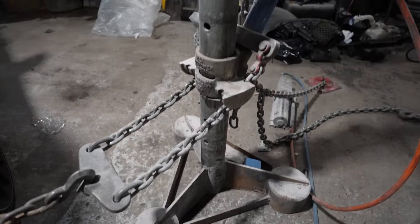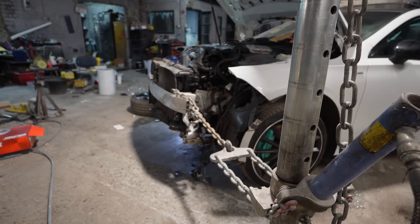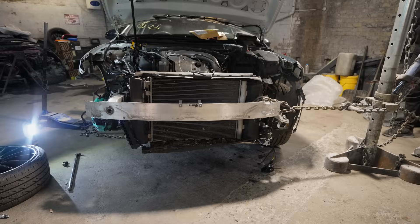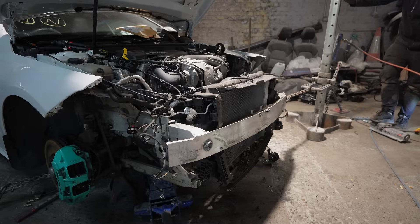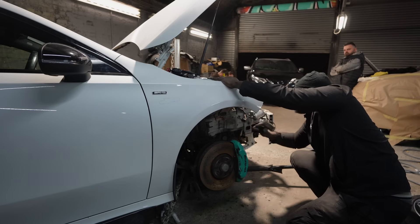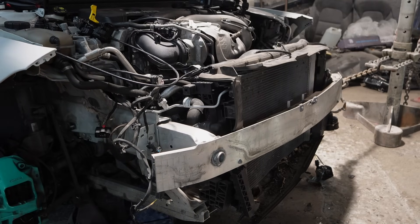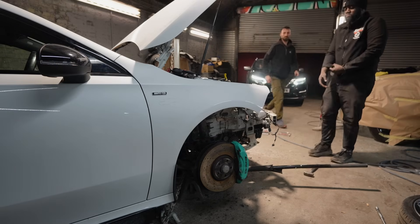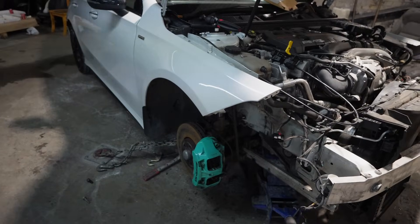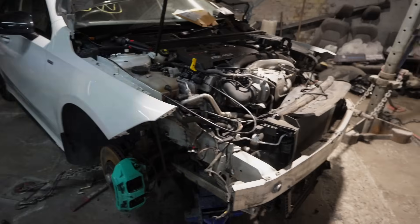After setting everything up, this is what it looks like. As you can see, it's all anchored down, chained into place — my guy over there is anchoring that side down. It's time to apply the pressure. As it pulls the chassis leg, I need to give it a little knock because it creates small kinks in that metal. You need to give it a knock, straighten it back out, and manipulate that metal back into the original position. I've sped it up here, but if you look closely, you can see the pressure is causing the entire front end to be manipulated back over to the correct position.